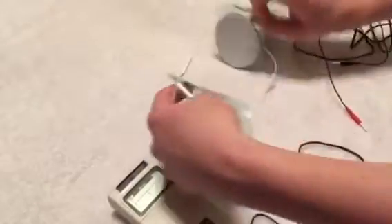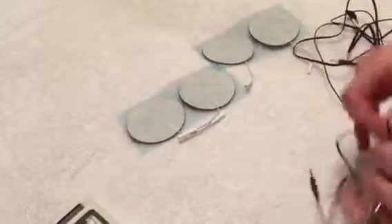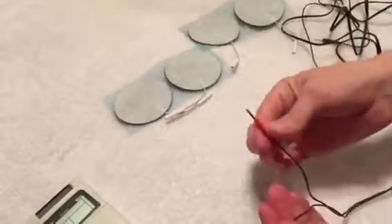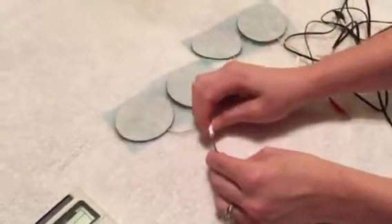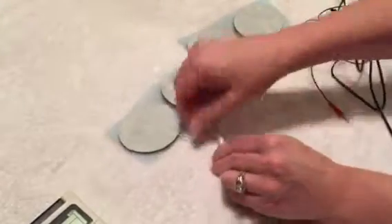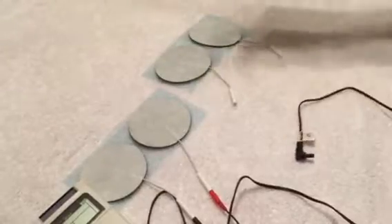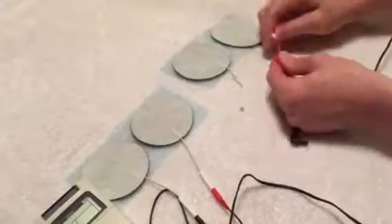To open up the electrodes you can just pull off the tab and you're going to pull out four electrode pads. Each lead will have a red and black plug so you can plug those into the electrodes. The other lead wire also has two red and black plugs — plug those in.